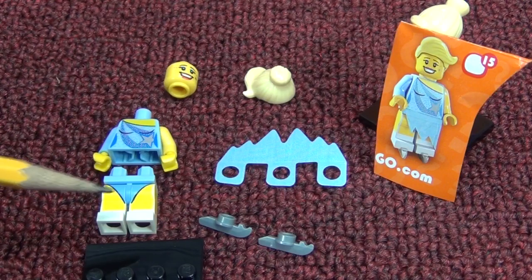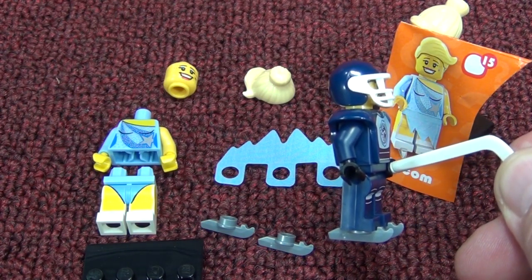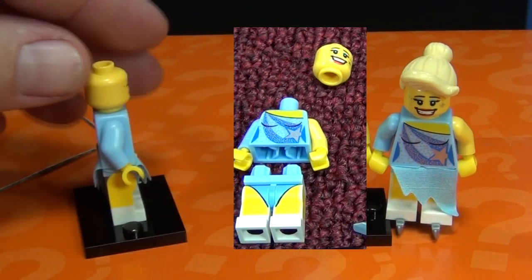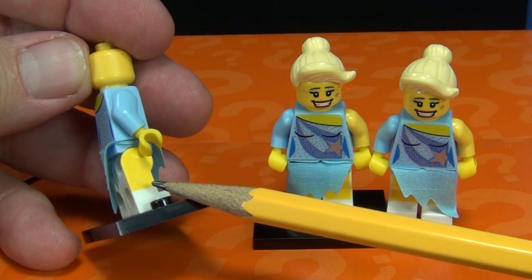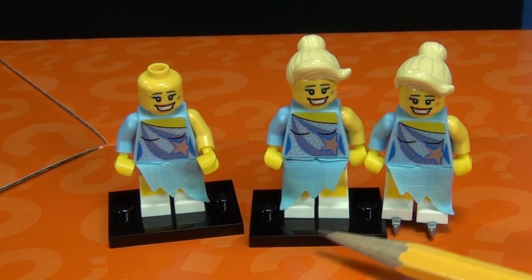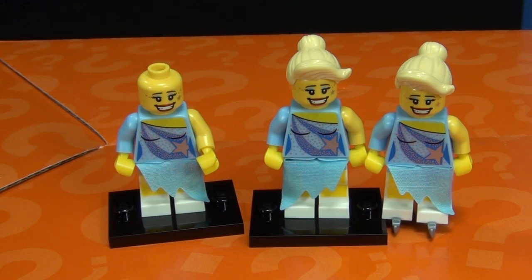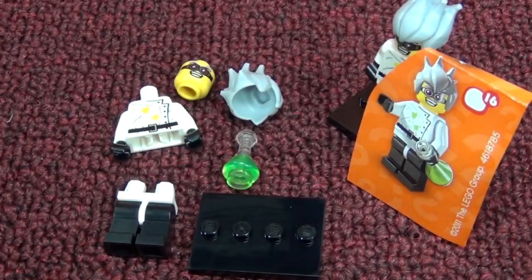Number fifteen: the Ice Skater. She's a lady figure with ice skates, a skirt, and nice blonde hair. Her skates are exactly the same as the ones used on the hockey player. I had three ice skaters in my box. She has printing on the front for the suit underneath. On the back it also has printing - and yellow printing on the sides too. Her skirt can go to the left or right. I just noticed she has a blue arm and a yellow arm - two different colored arms showing a sleeveless outfit. That's a nice touch.